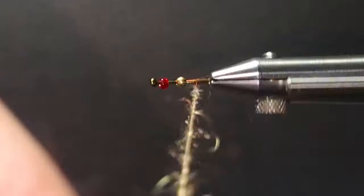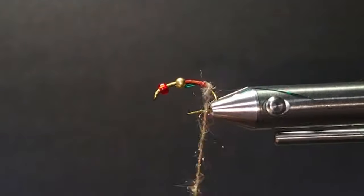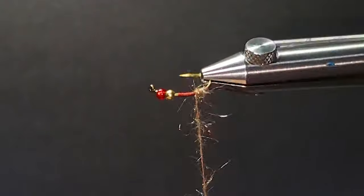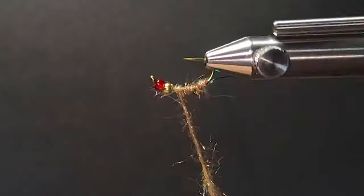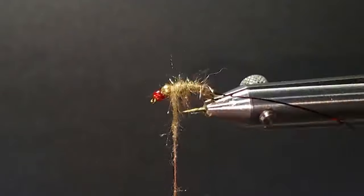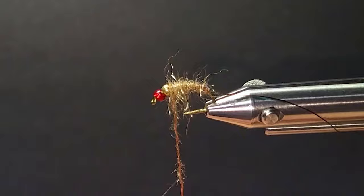I'm taking a real thin dubbing on this one. The fly can be tied in many different sizes. I'm going to come up here to the thorax, come back over itself a little bit, and just get a little bit of a taper going.